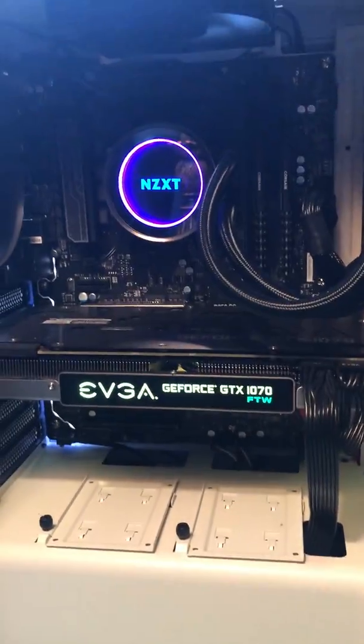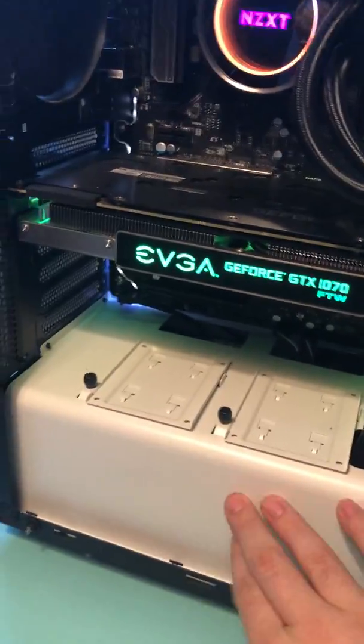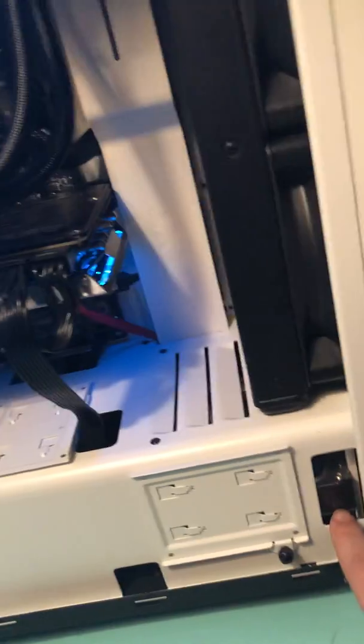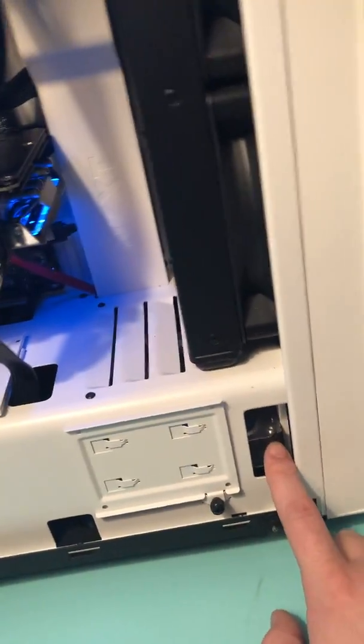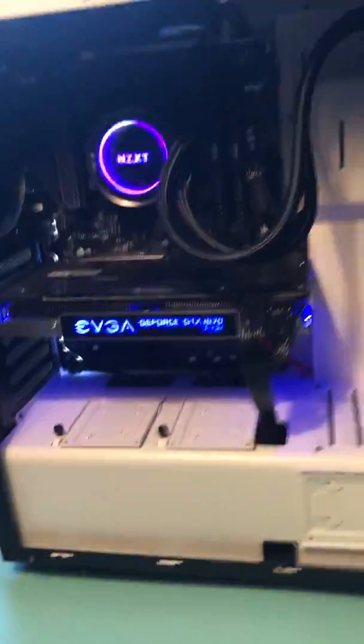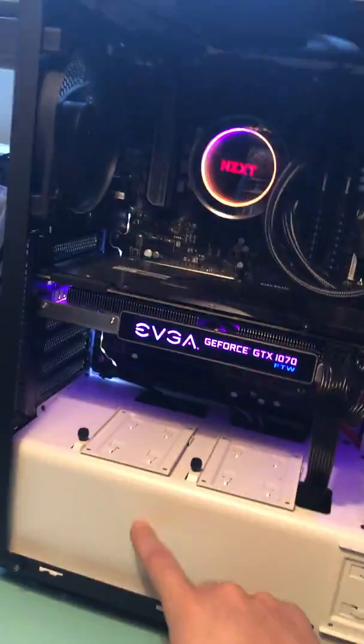The radiator cycles water through these two hoses to cool the CPU. Under the base there are a bunch of wires, a hard drive, and an SSD on top of it. The power supply is sitting underneath that area.